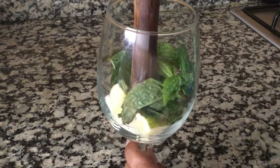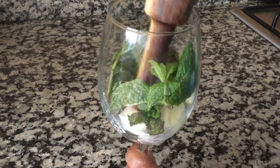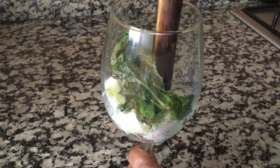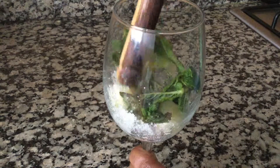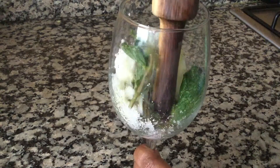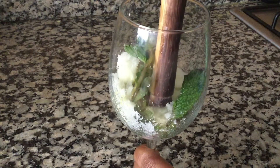Take a rolling pin and from the back of a rolling pin, slightly crush the mint leaves and the lime. Muddle this for only 10 to 20 seconds, else it will give a bitter taste that we don't want.